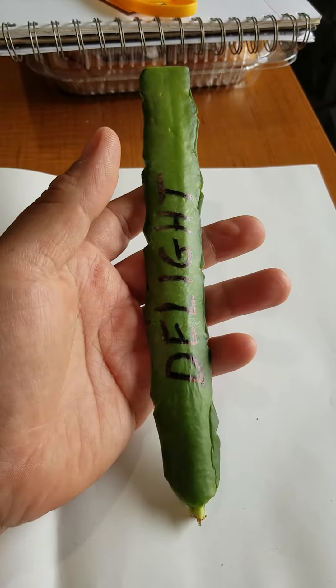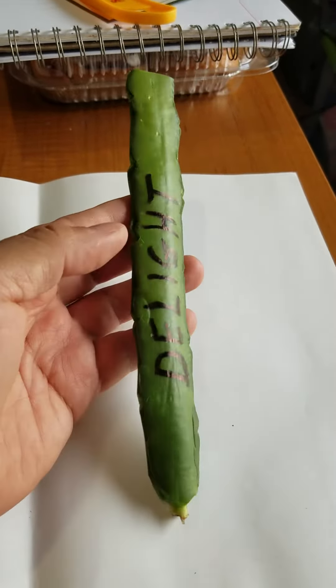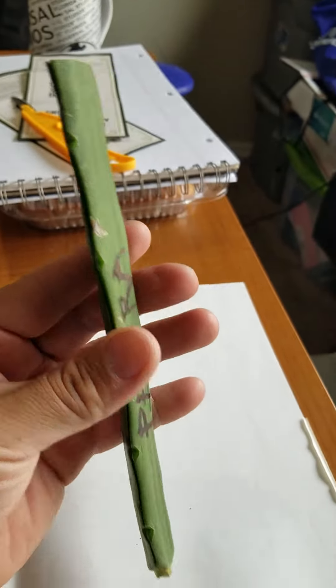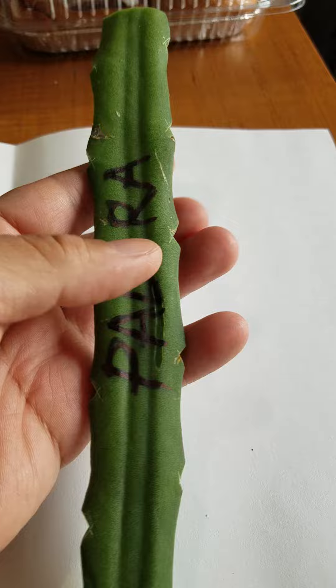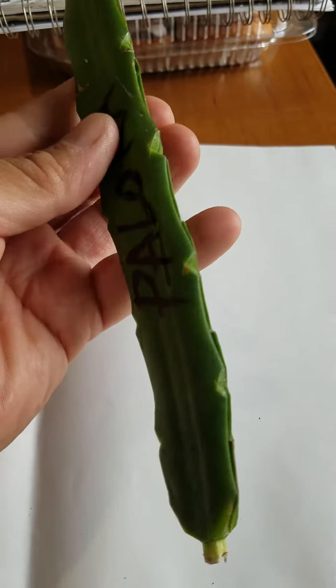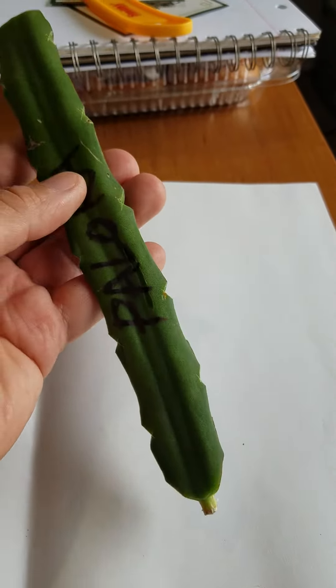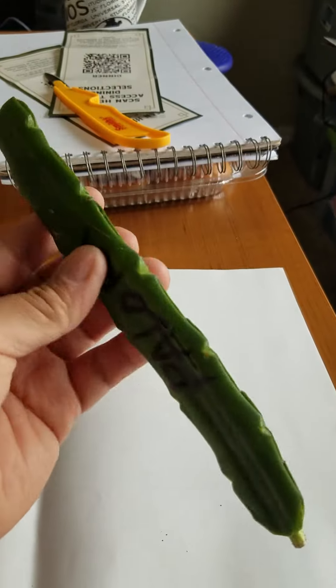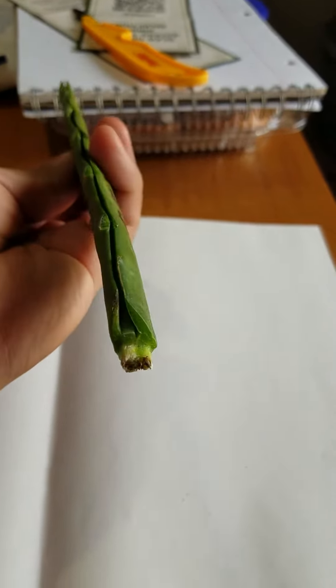Welcome back everyone. Here's an update on our grafting of two different cuttings to form a new one. We have here our Pallora and our Delight. I took the thorns off so that way it sends all the energy to the top and creating a new one. Here's our bottom.